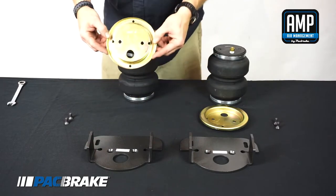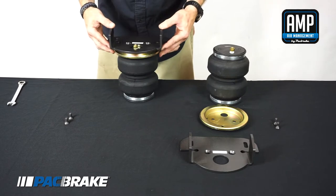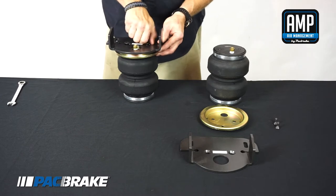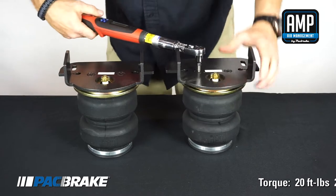Install the NPT air fitting into the port on top of the air spring. Set the upper bracket and roll plate on top of the air spring and install two 3/8"-24 x 7/8" flat head socket cap screws through the upper bracket, roll plate, and into the aluminum end cap. Torque to 20 foot-pounds.